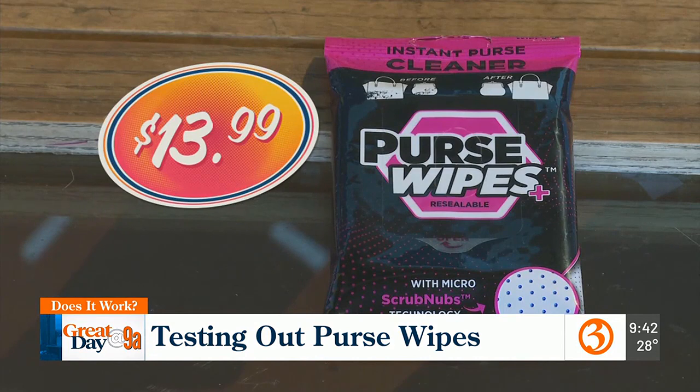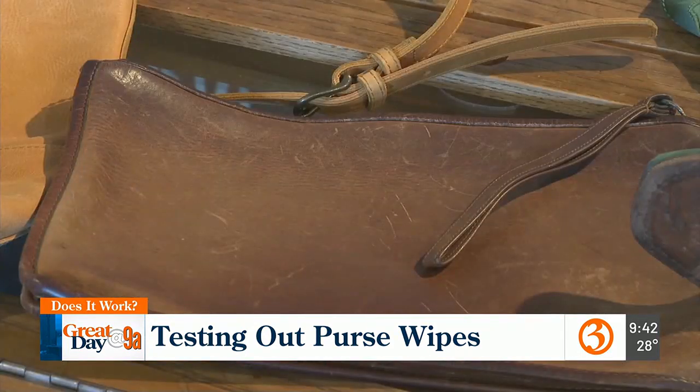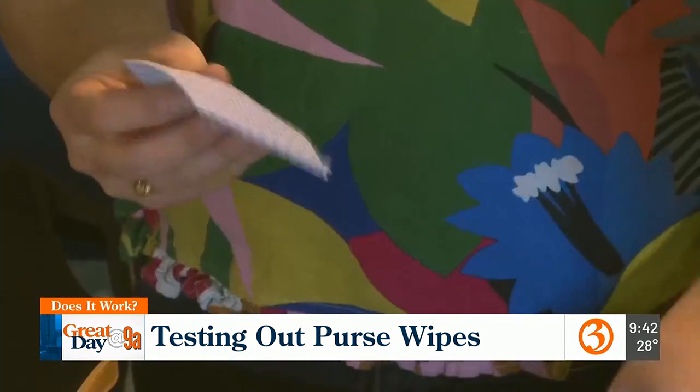For $13.99, we get four packages. The instructions say to clean the object thoroughly, wipe and allow to dry without wiping. Each packet contains 28 wipes — there are multiple wipes per pack.